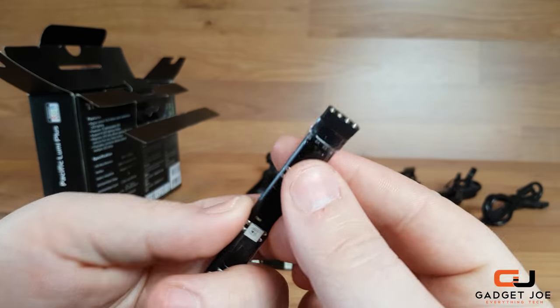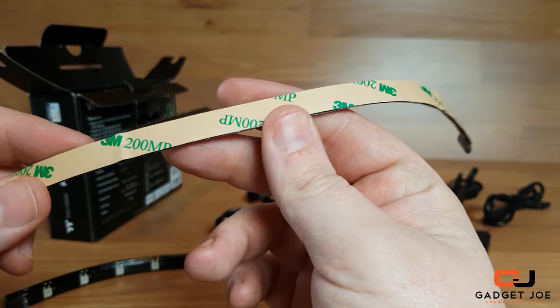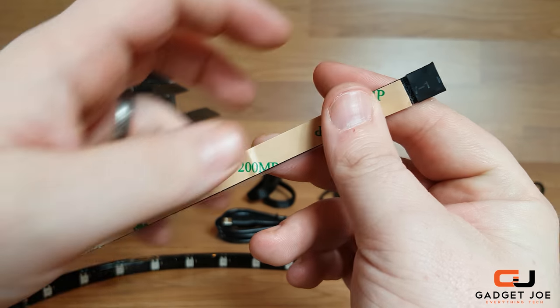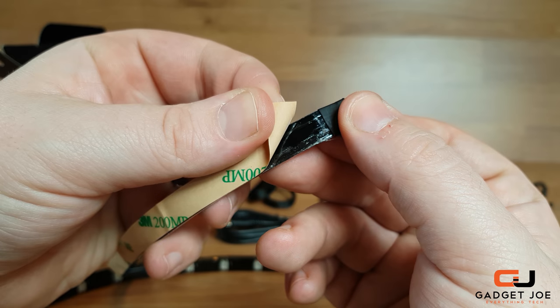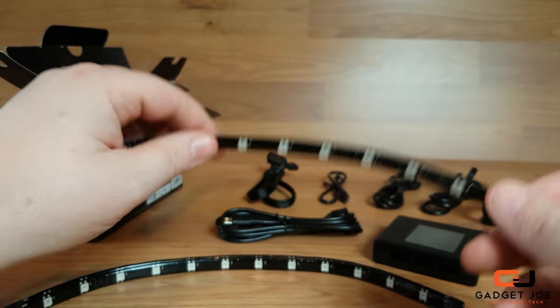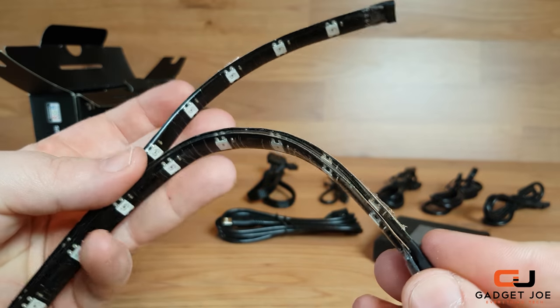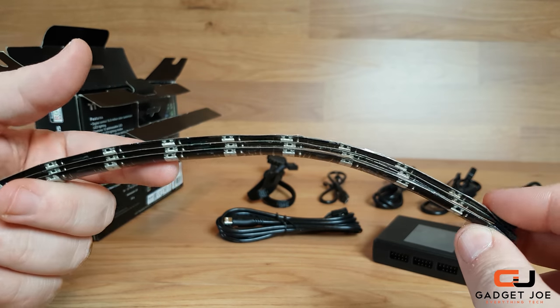One end of the strip houses the fan connector pins and the other the female fan connections. On the back of the strips you get some 3M sticky tape for securing the strips to a fixed position when mounting. The adhesive is very strong, so should withstand a fair bit of movement. What's more, the strips are all magnetic, so they can simply stick to the metal sides of your case. The magnets are strong and even work through the adhesive strip with the backing on.